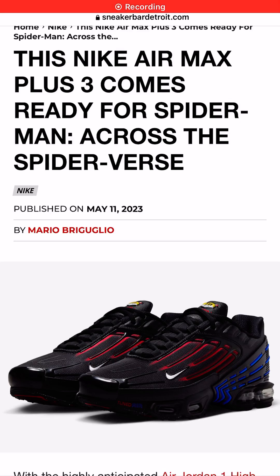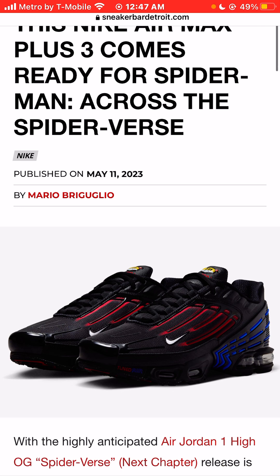I'm Jason, the world is yours, and today we're taking a look at the Nike Air Max Plus 3, which comes ready for the Spider-Man Across the Spider-Verse movie.